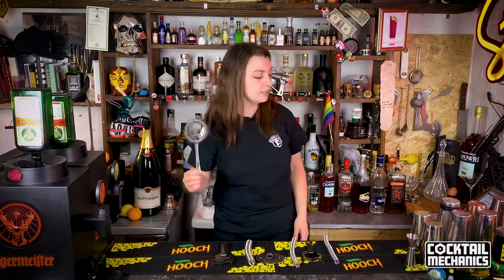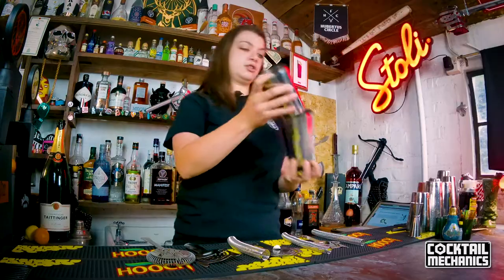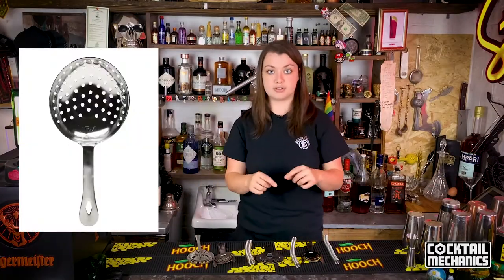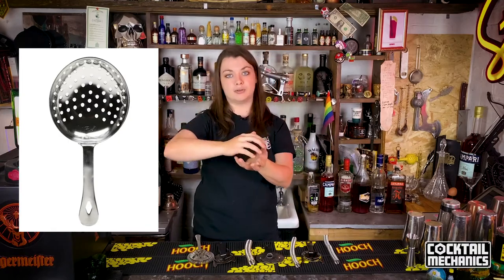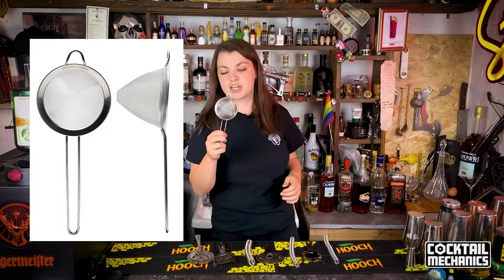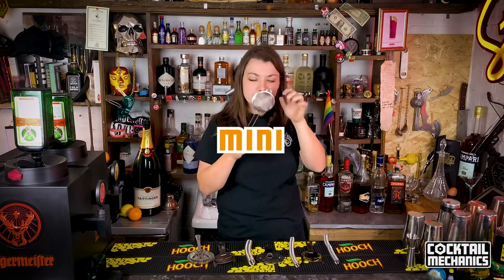When it comes to straining, you can use these. Some people even like to just use that to strain their drinks. Obviously you have the Julep strainer, which is a little circular strainer with holes in it that covers the whole thing — it doesn't have ears on it though. And then obviously you have the fine strainer, which is one of these. This is a fine strainer, also known as a tea strainer. I like to call it a mini sieve.